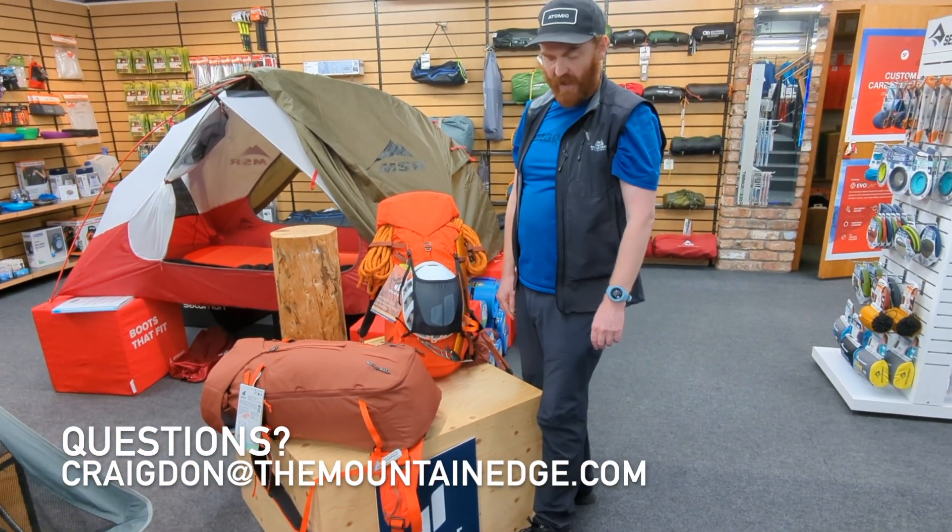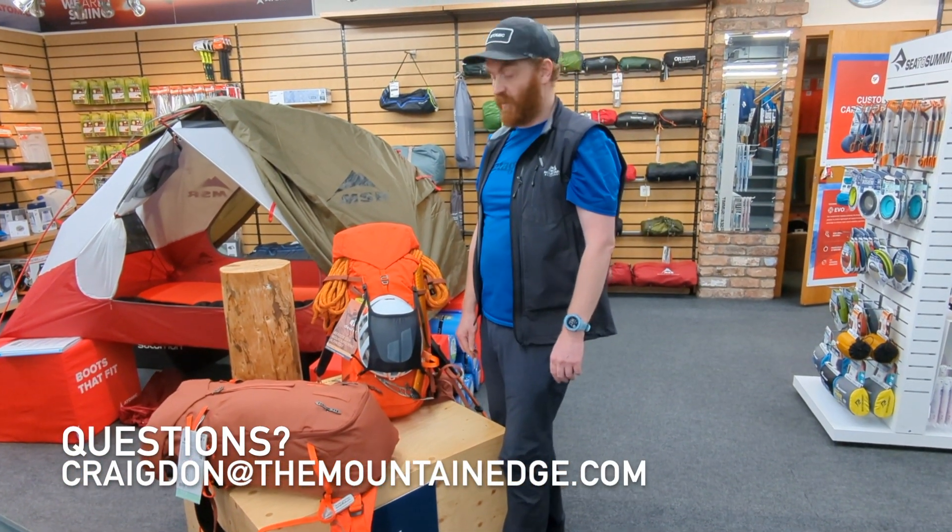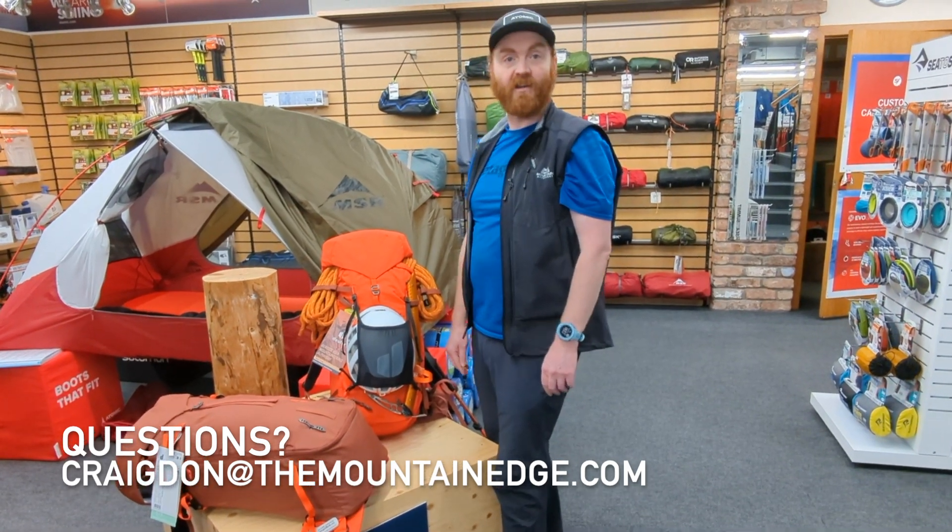Excellent technical climbing pack — really recommend having a look at this one if you're in the market for something like this. Thanks for watching.